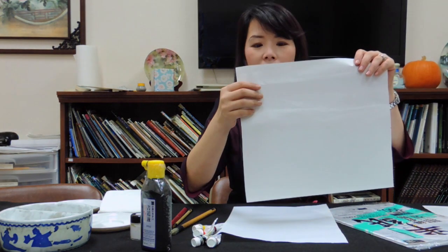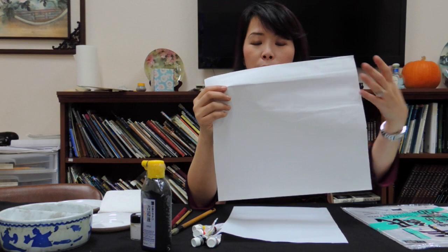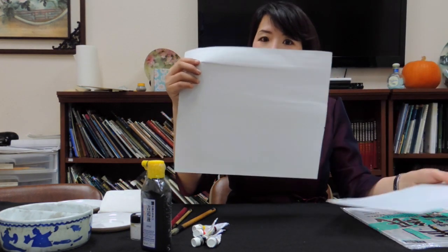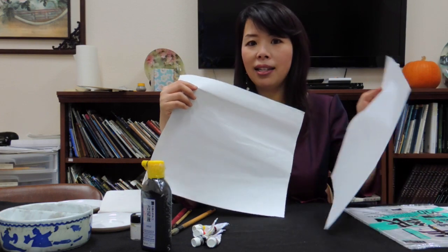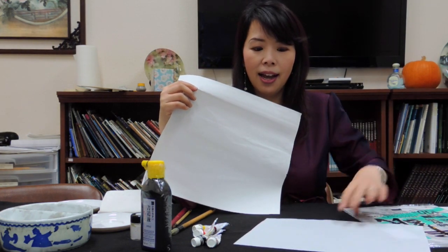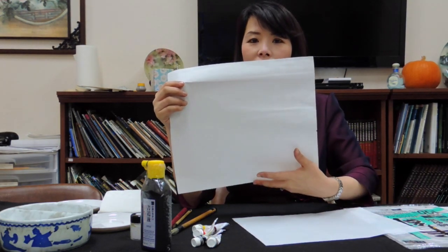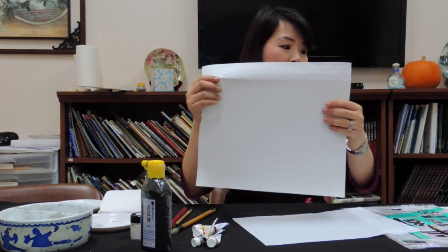The other kind you have to cut yourself. This is the original Chinese rice paper and it spreads a little bit more. This kind of paper is machine-made; this is handmade. So I always ask my students to practice on the machine-made paper, and when they are good at it, then they use the handmade paper.